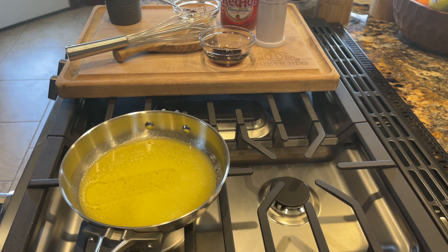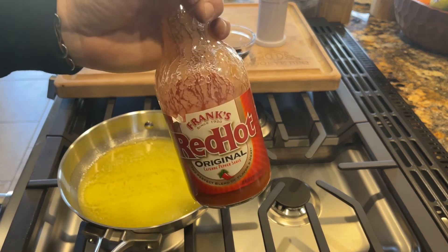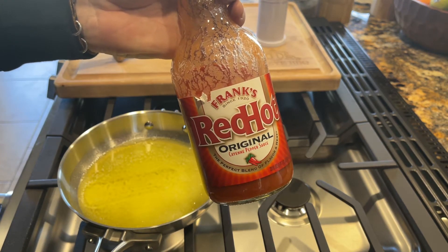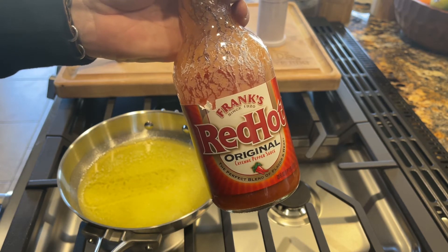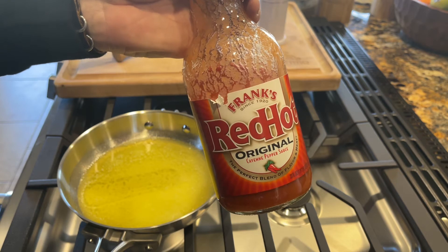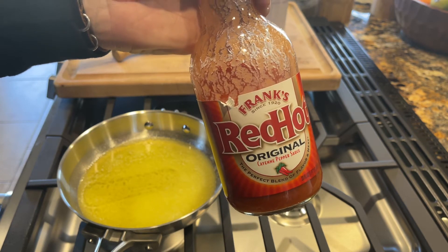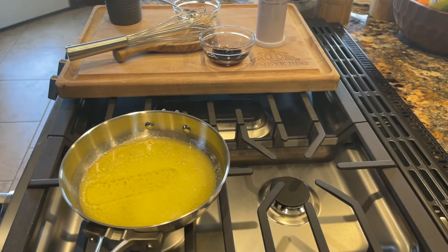Our butter is all melted — that just took a few minutes. The hot sauce we're going to use today is Frank's Red Hot. I think it's great for a buffalo sauce and this is the original Frank's. It is not the one that is specifically for wings — that one already has some sort of butter or oil in it. We want to do our own, so we're just going to use the original Frank's Red Hot, and I've got a cup of that ready to go.